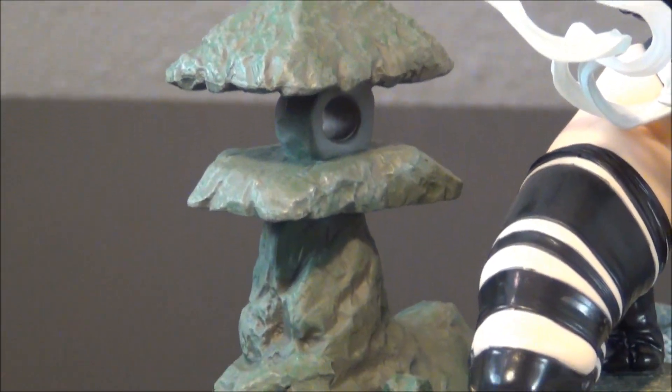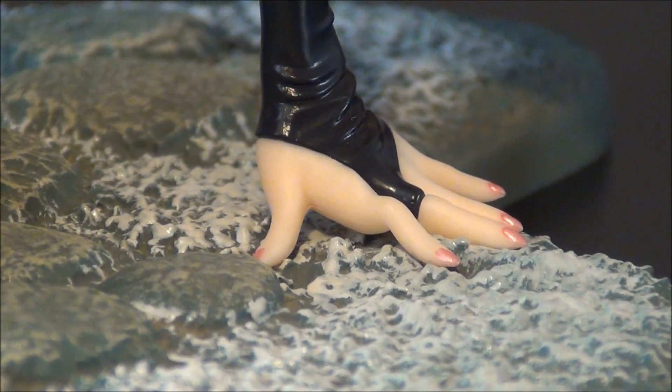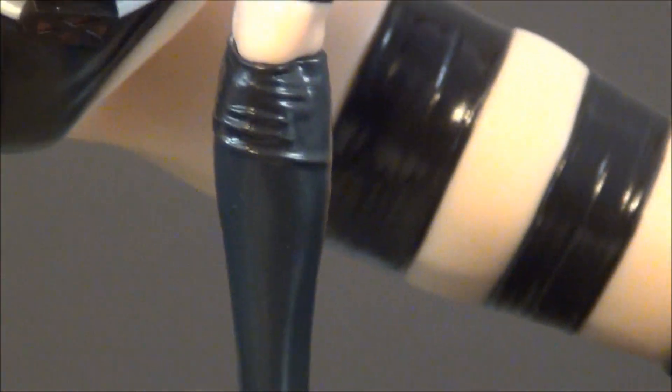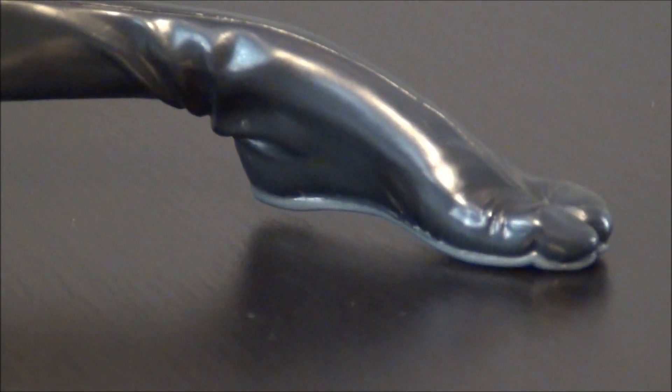She is attached to this stand, which looks like a Japanese shrine — really good details on this stand as well, nice paint apps, really mossy, kind of snowy look to it. Here's her other hand with the same fingernail paint on. And I like how her leg kind of goes off of the stand and onto whatever surface you decide to put her on.